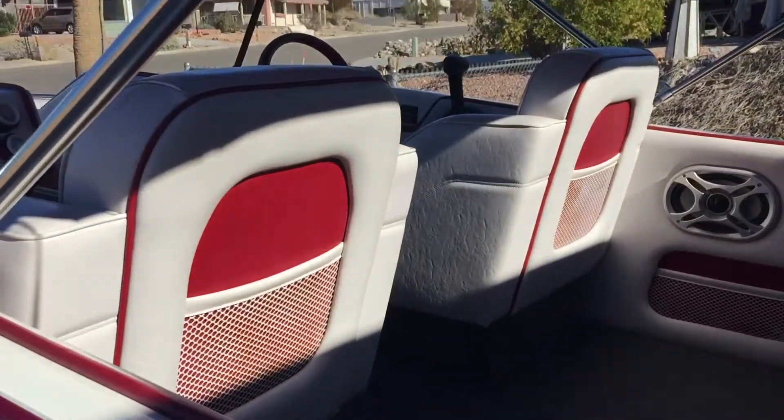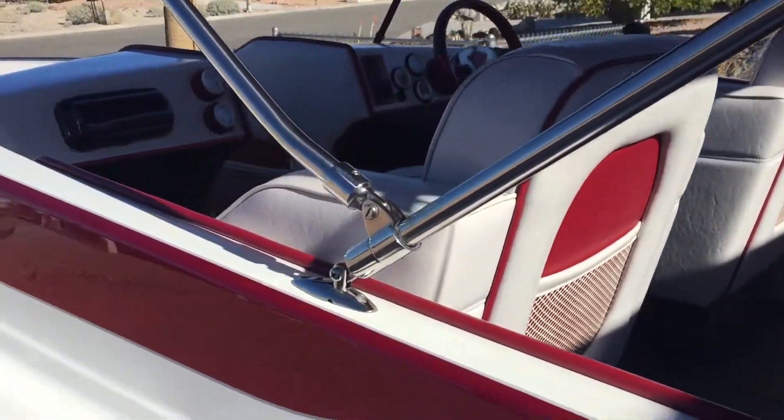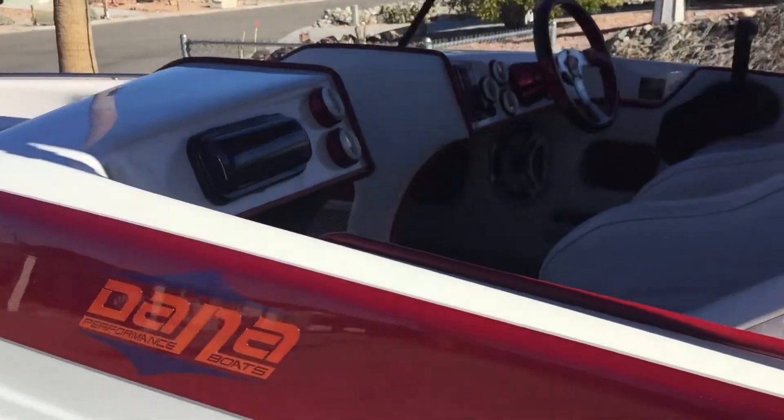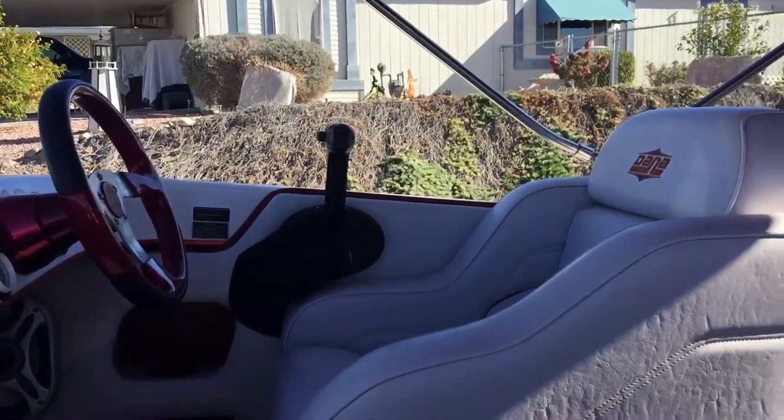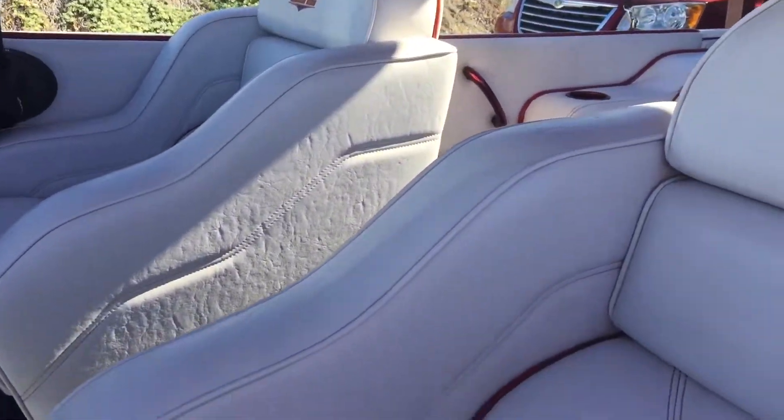The engine actually has under 100 hours. I know I told you like 350, so I was way off, but it's got right under 100 hours on it. And you can tell by looking at the boat how beautiful it is — it's in immaculate shape.